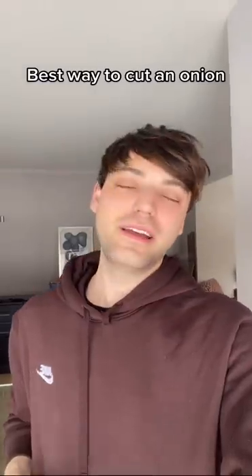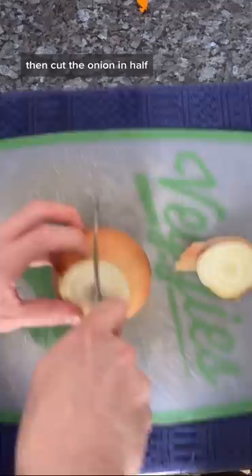This is the easiest way to cut an onion. First, cut off the top, then cut the onion in half. Peel away this layer, making sure to get every bit of it.